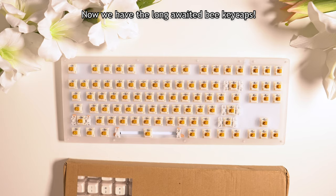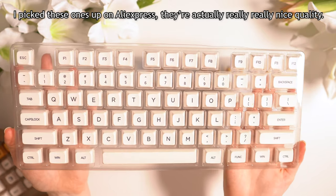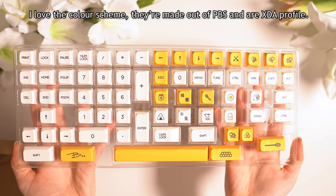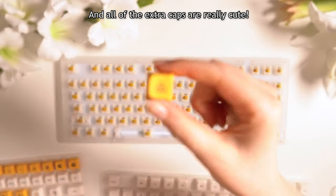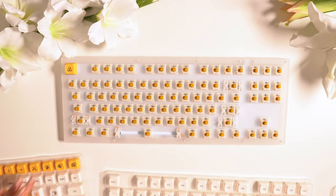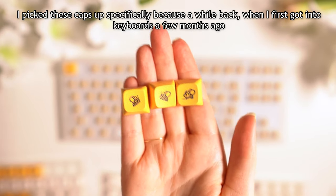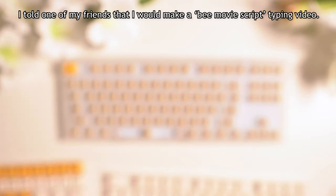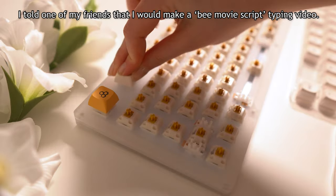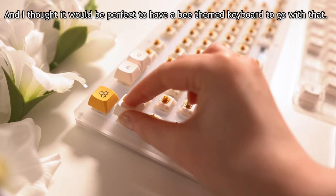Now we have the long awaited B keycaps. I picked these ones up on AliExpress — they're actually really nice quality. I love the colour scheme; they're made out of PBT and an XDA profile, and all of the extra caps are really cute. I picked these caps up specifically because a while back when I got into keyboards a few months ago, I told one of my friends that I would make a B-movie script typing video, and I am holding up my end of the bargain here. I thought it would be perfect to have a B-themed keyboard to go with that.